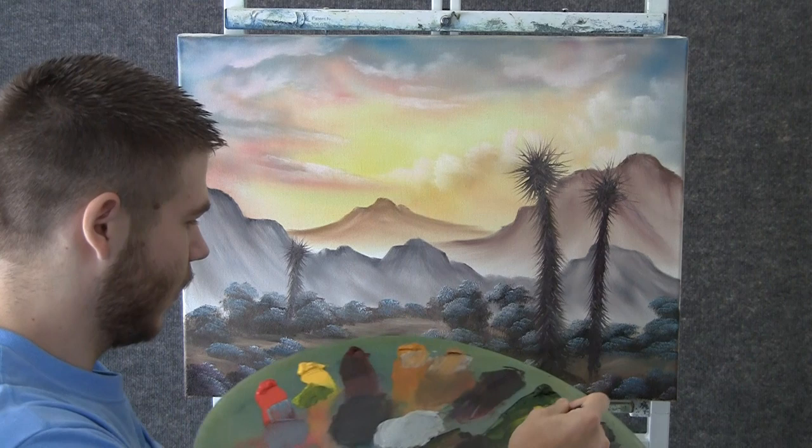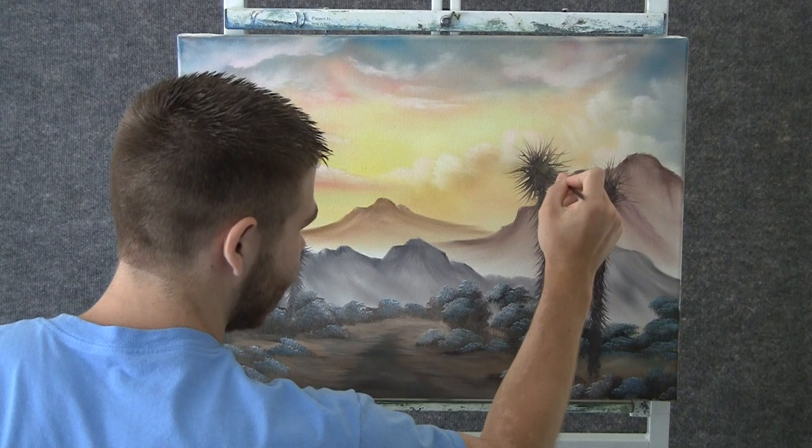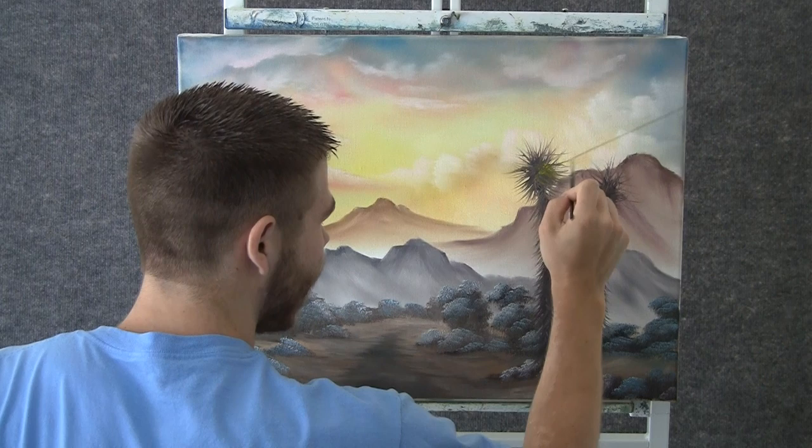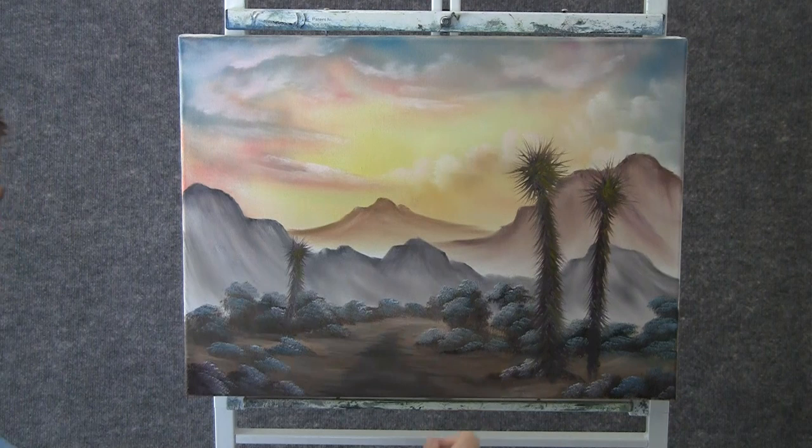Now when you're done with that, you can take a little bit of yellow and some of that green and we can put on a little highlight to these trees. You'll have to thin your color down quite a lot because we're using the script liner and we're also going over paint — fairly thin paint to begin with — so you'll have to adjust it to make it stick.